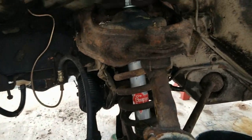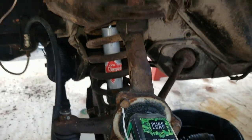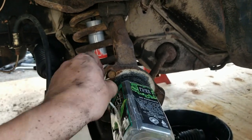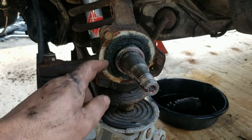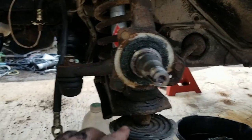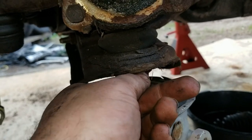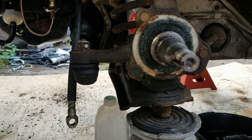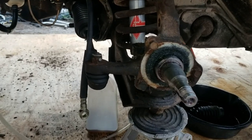We got the new shock absorber in — KYB gas adjust. I think the next thing is to put that dust shield on, but I'm going to cut it down just to be a bearing protector. It has a collar to protect the bearing. We also need to do something here — the brake rotor rubs on that, more on the other side than this side. Maybe beat it with a hammer or something. Now that the shock absorber is in, we can take the jack out.